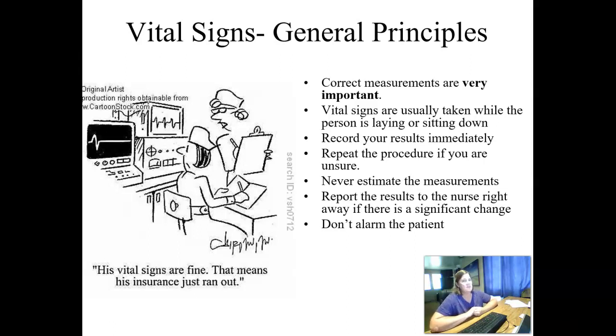What we don't want to do is alarm the patient. You don't want to take someone's blood pressure and say, oh my gosh, that's the highest blood pressure I've ever heard — that's probably not going to help them too much.